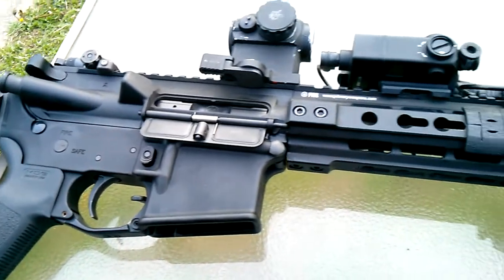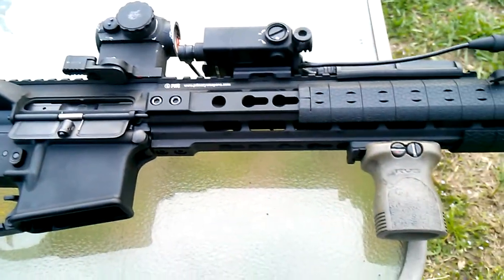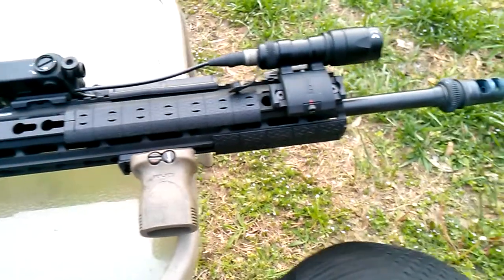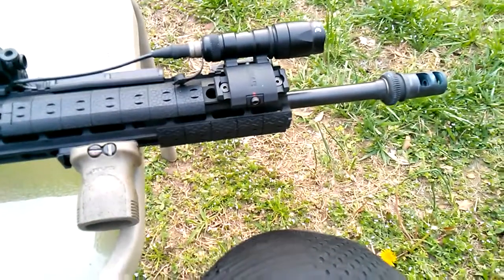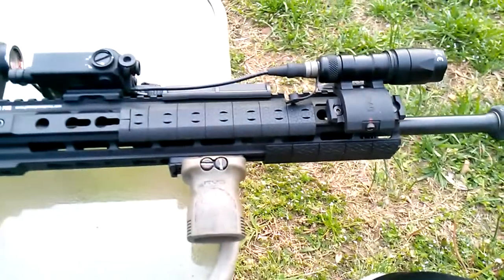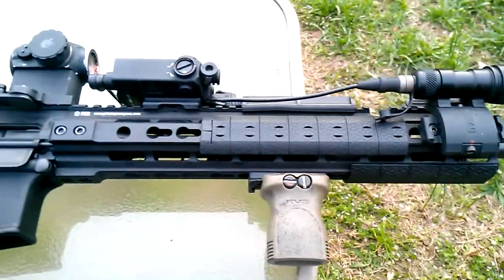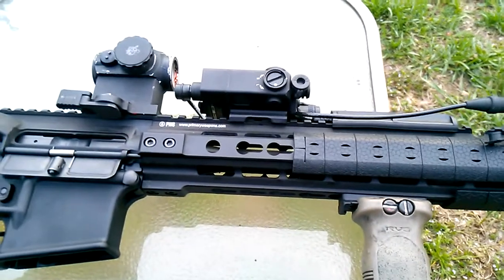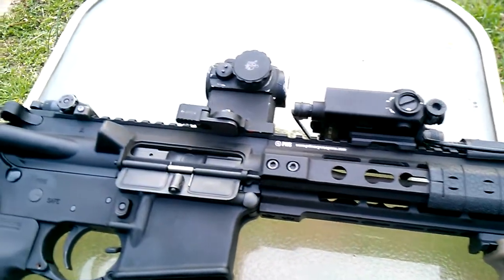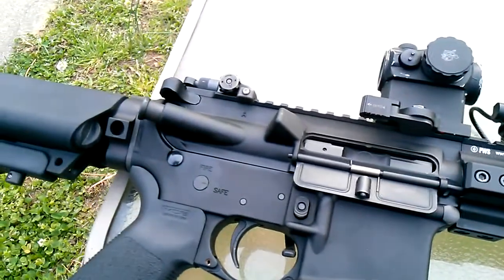With that being said, the gun ran flawless — didn't have any issues whatsoever. The more I shoot this gun, the more I like it, especially with the suppressor on it and being able to change out the settings and optimize the gun for running suppressed.